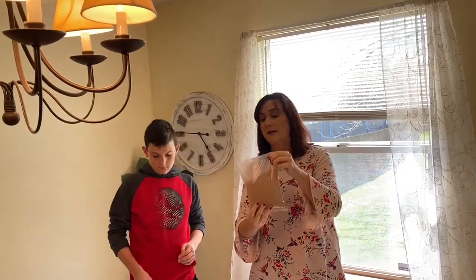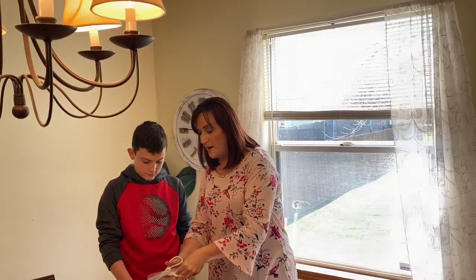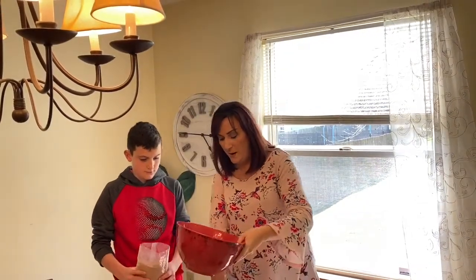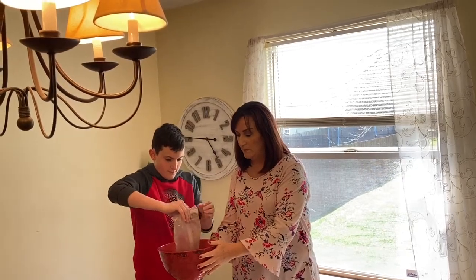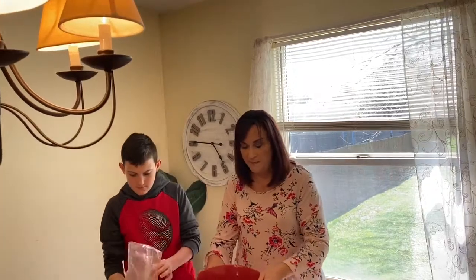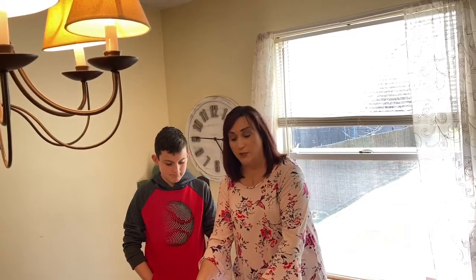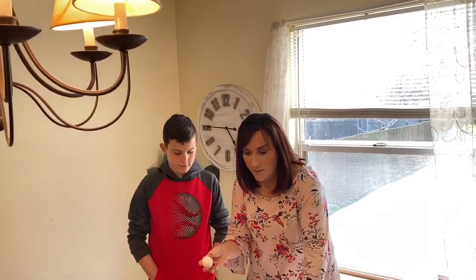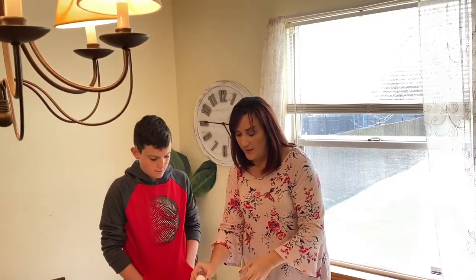The first ingredient is the brownie mix. We're going to go ahead and dump our ingredients into our mixing bowl. The second ingredient we're going to use are two eggs — one, two. It says we are going to mix the eggs with the brownie mix.